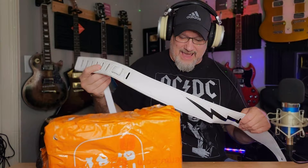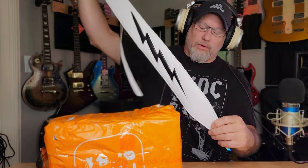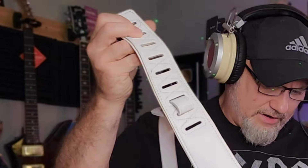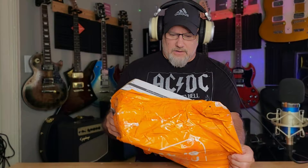Is it worth fifteen, sixteen bucks? Hell yes. For a strap of this quality, if you saw this elsewhere, you're gonna be paying forty or fifty bucks. Very nice guitar strap — very cool, nice stitching, very thick, very comfortable, no rough edges. It doesn't say leather but it probably isn't — man, it feels like it though. They did a really good job on that. Happy with that one, Temu — good. Now, the microphone.